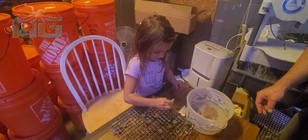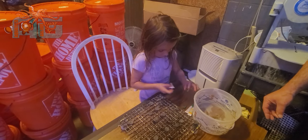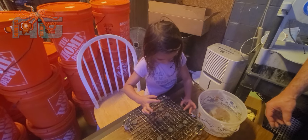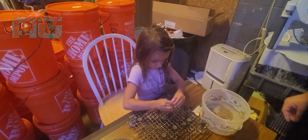Squeeze a bunch on there. Don't worry about being sparing. Perfect — and you just set it just like that. Try not to get your fingers in the glue. Perfect. Look at that — that is seated perfect. Good job.